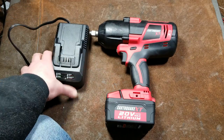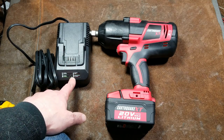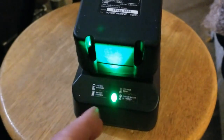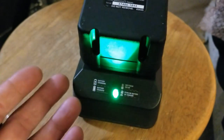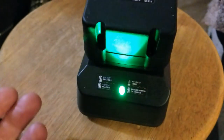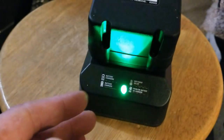One thing I always like is chargers with bright lights, and this one has a really bright light. The charging indicator is dual color — it flashes green while charging and goes solid green when charged. If you see any red, there's a problem with it. It's just too bad it's not a balanced charger; that's a fairly significant issue.